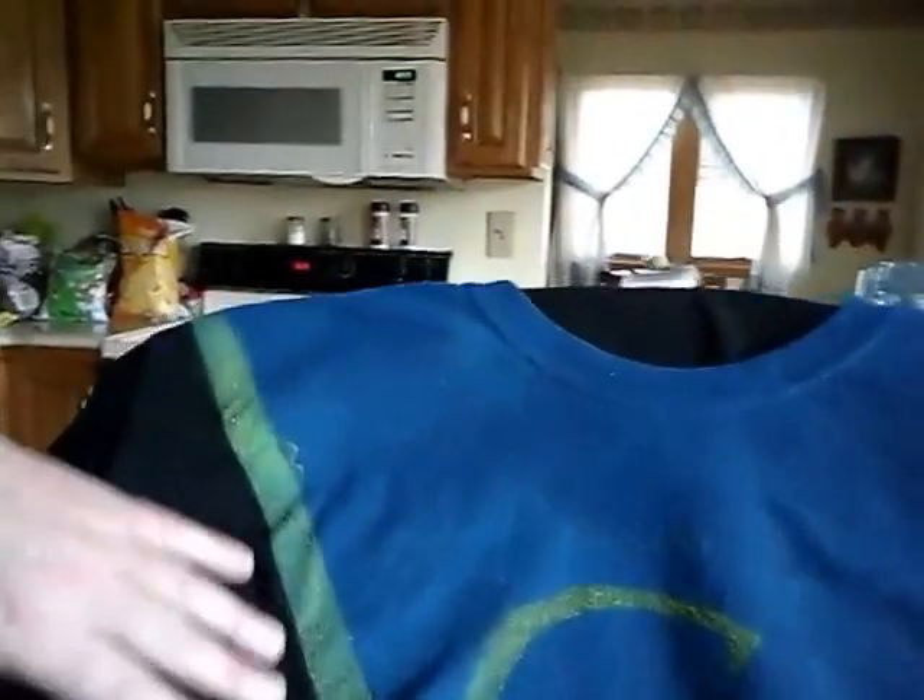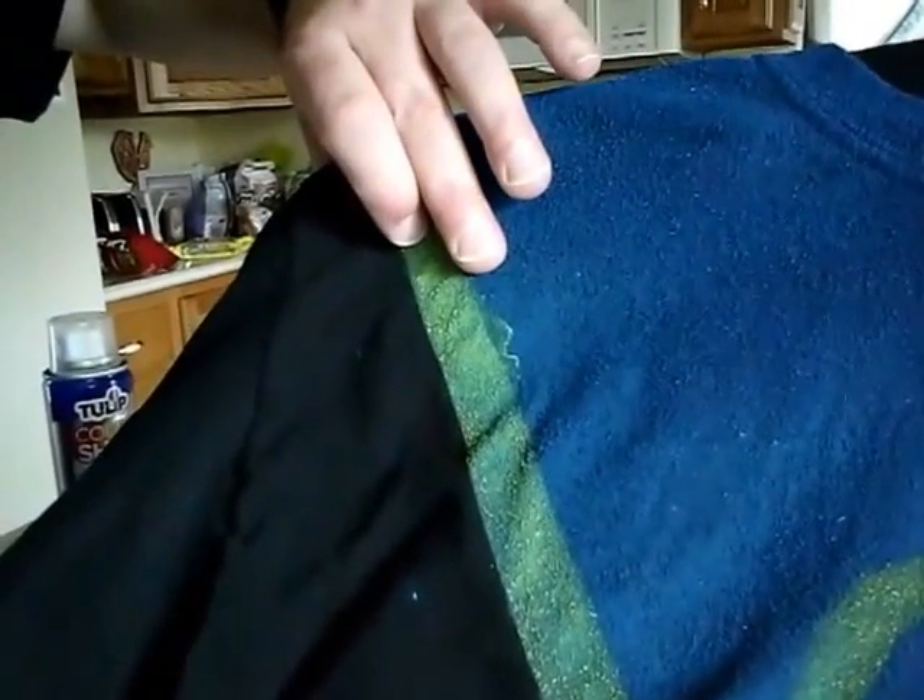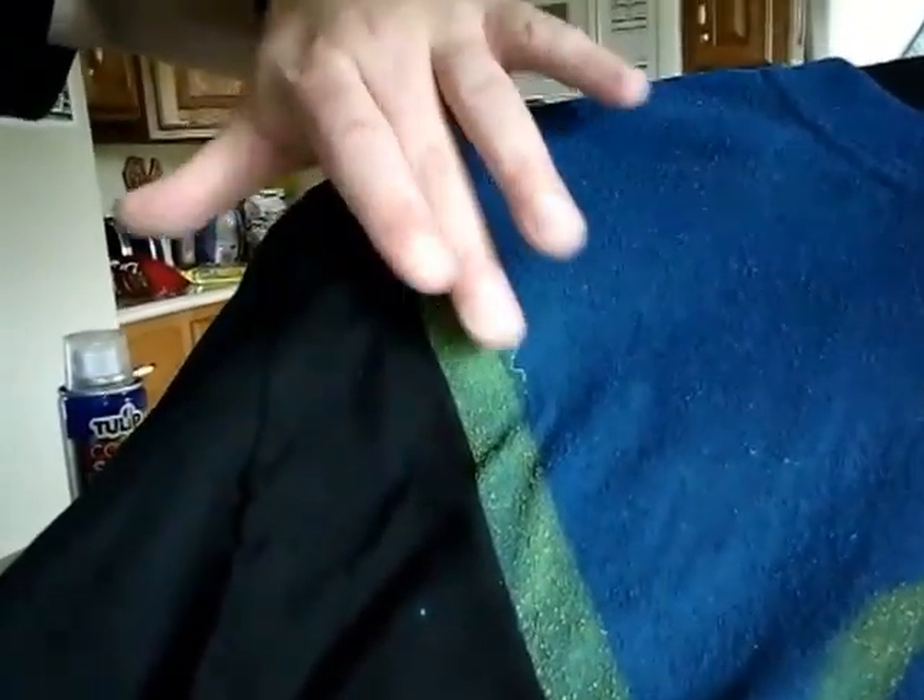It said the more you keep spraying it the brighter it gets, but it wasn't getting brighter. Finally what I ended up doing was getting a can of brighter blue teal, sprayed that, used up that can, then got another can and sprayed it — and this is what you get. I also used yellow for the same thing, using painter's tape to get the outline. Unfortunately there's a little bit of bleed, so I think that's more the tape I was using.